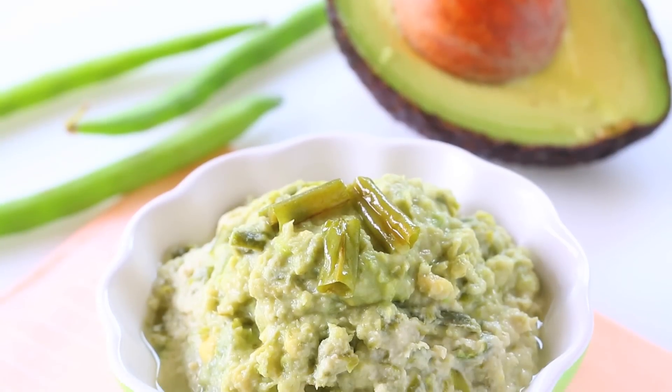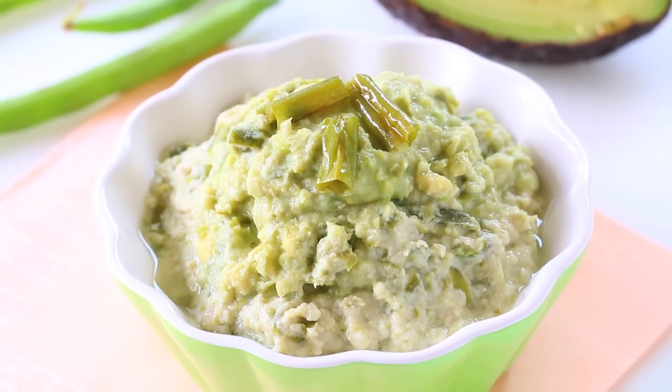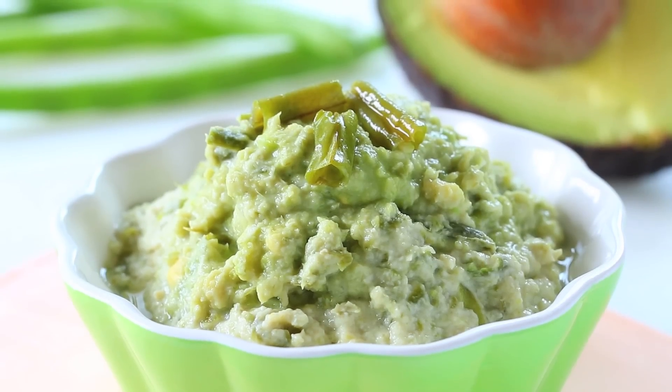Hi, welcome back to Buona Pappa. Today we're going to prepare a recipe for our little one. We're going to prepare roasted chicken with green beans and avocado baby puree. That's a very healthy and easy idea to introduce meat in your baby's diet.